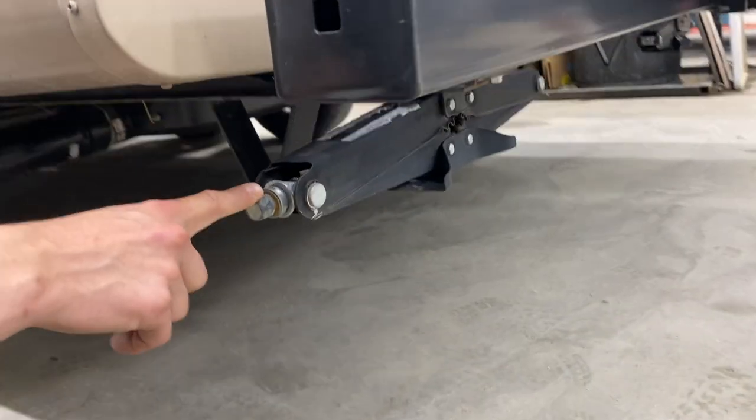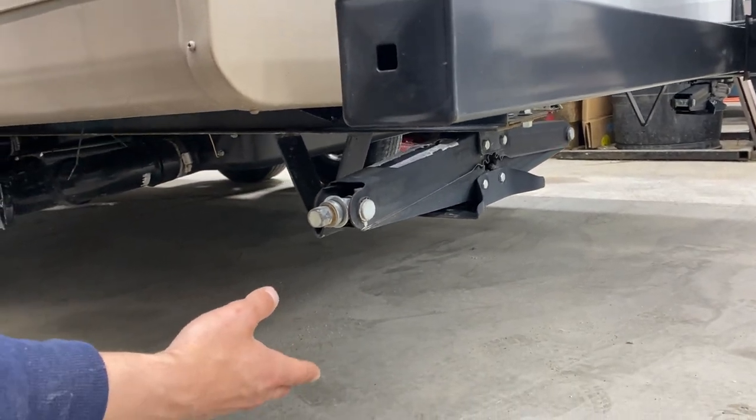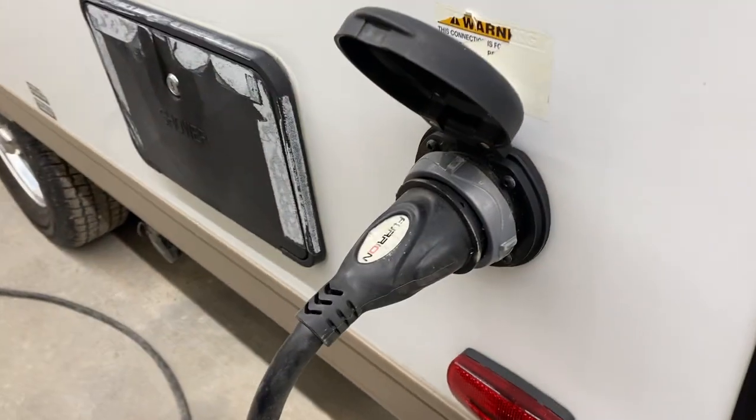In this corner, as well as in each corner of the trailer, you're going to find stabilizer jacks. They run down, contact the ground, and you give them another turn just to firm things up. That'll get rid of all that bounce you can feel in the unit right now, keeping things firm while you're out camping.